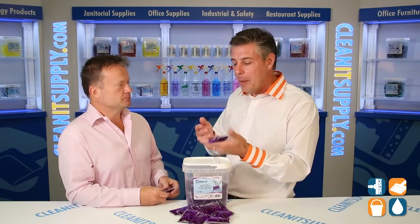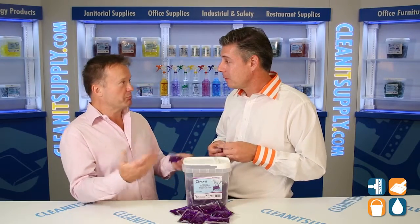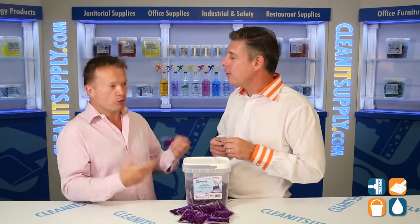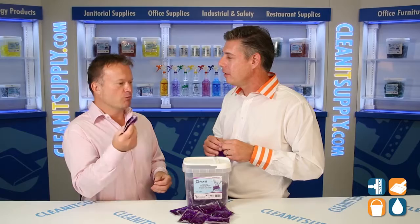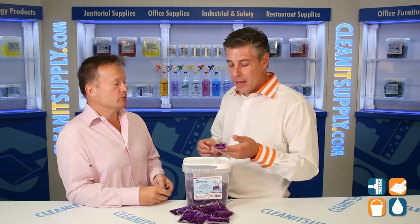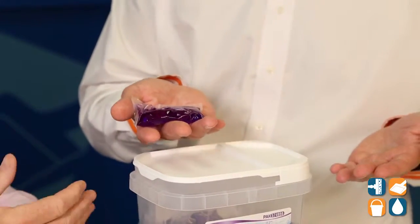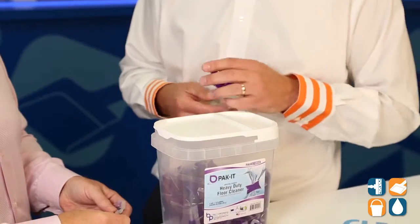So let's break it down a little bit. We're not buying water anymore. You don't have to be a genius to work out one part per 64, or one part per 128, or 256. Just simply drop one of these pre-measured packets into a mop bucket, add warm or cold water, and the packaging will dissolve completely. And I'm not touching the chemical — no inhalation, no skin issues, nothing. Innovative. I absolutely love it.